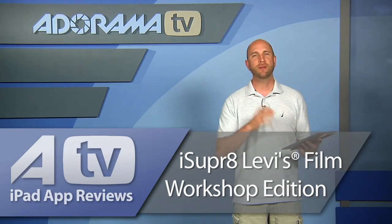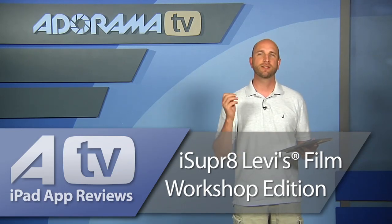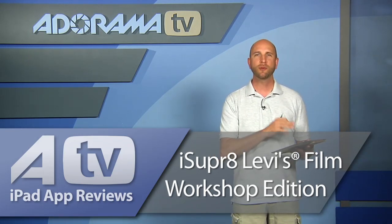Well, that's iSuper8 for the iPad — and it's just an awesome app. And it's free, so you can't go wrong. The thing I really love about it is it's community-based, so you can see what other people are creating and refine your skills. You can add on some of those other film effects for a little bit extra money, but it's totally worth it because the base app is free. So go out there and download iSuper8 and start making movies.